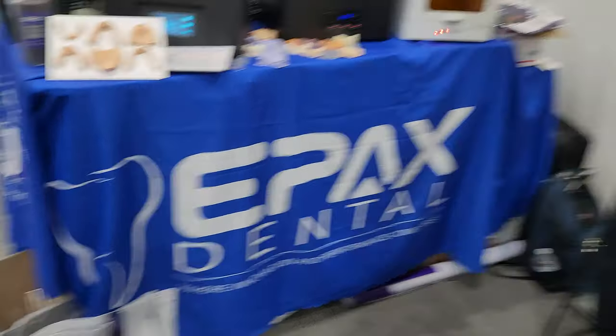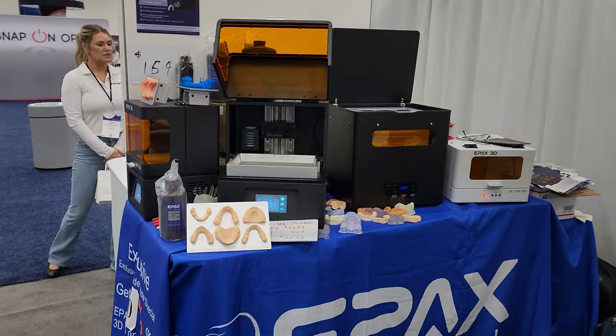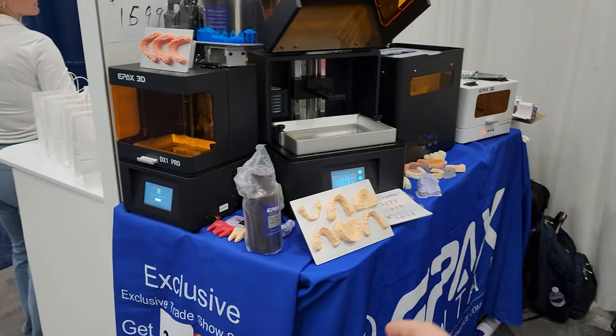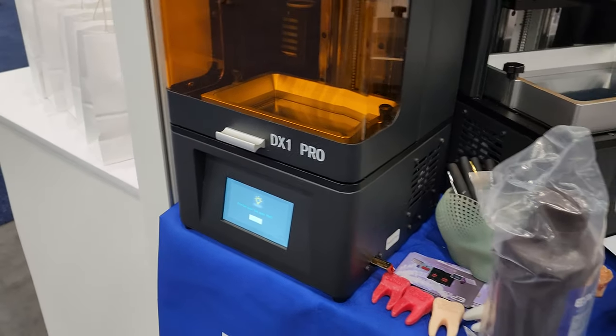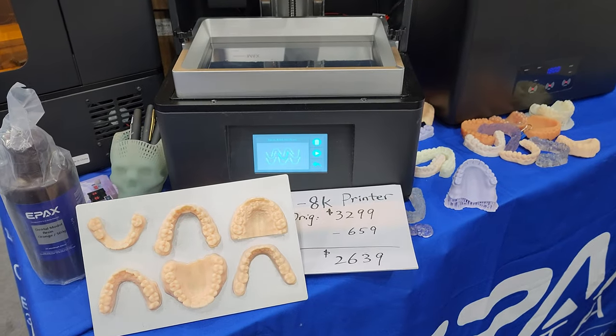Alright guys, I'm here at the Epax Dental booth and you can see it's nice and quiet over here. Very cool. I really like their display. You have a little booth like this and you have to make the most of your space, and they were able to kill it. They got a smaller model which is the VX1 Pro, and then you have this one here, which is the DX10 8K Pro.